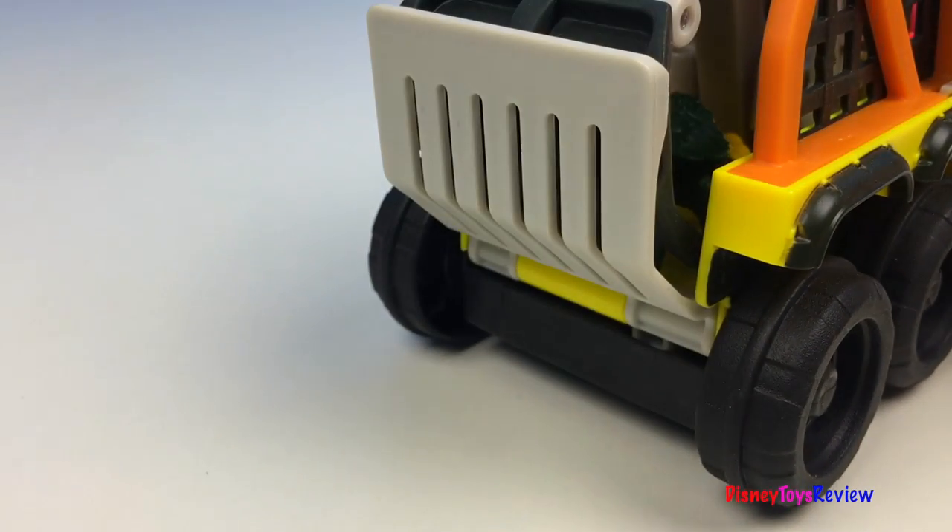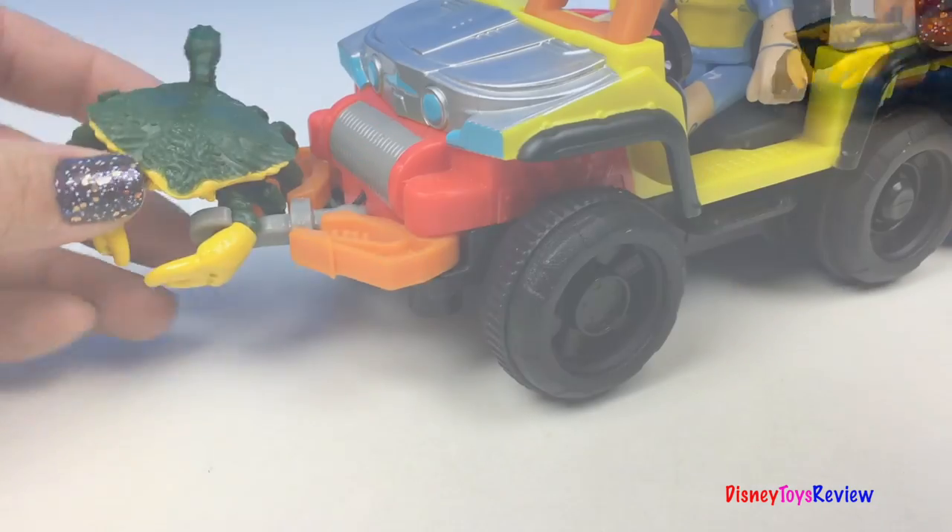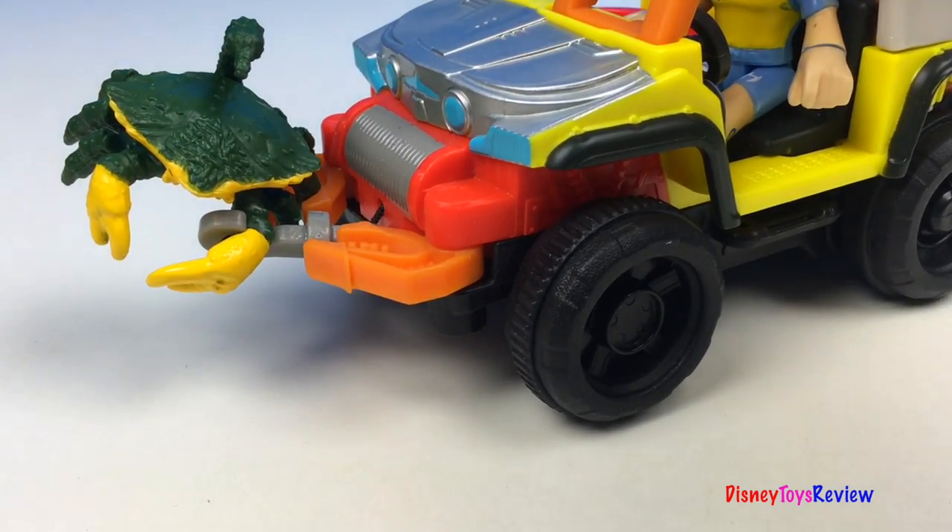He can also sit in the driver's seat and drive the Six Wheeler. That's one way to catch the crabs. And that's another way.